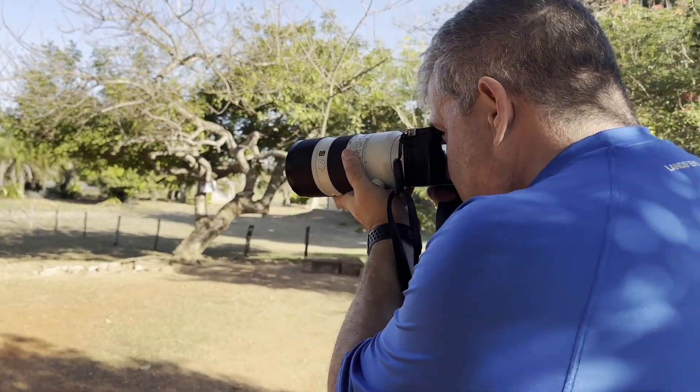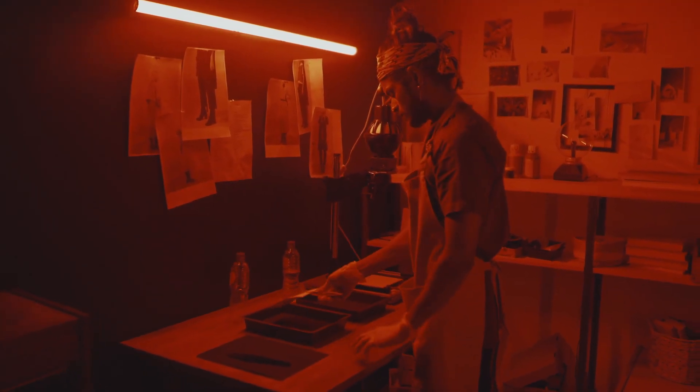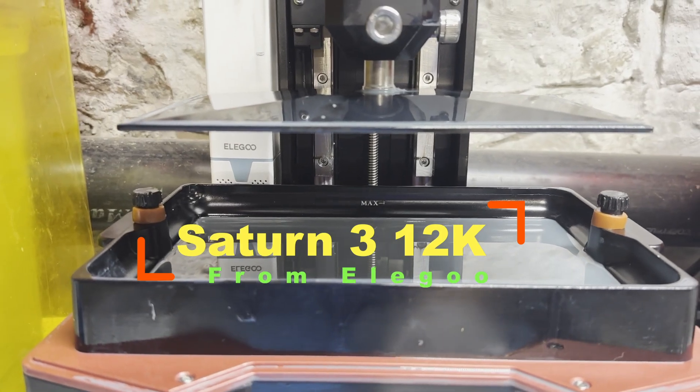My background is in photography and I grew up shooting film. There's been this renewed interest in film photography and film developing. I think that the interest in film is because the process of shooting and developing film helps you think more about the art form, and seeing something appear out of a bath of chemicals — that's just magical. I've been printing for the last few months with the Elegoo Saturn 3 12K resin printer, which I upgraded to from the Elegoo Mars.